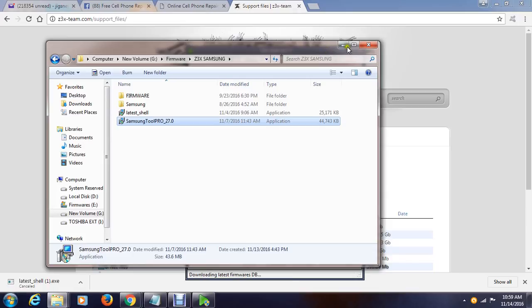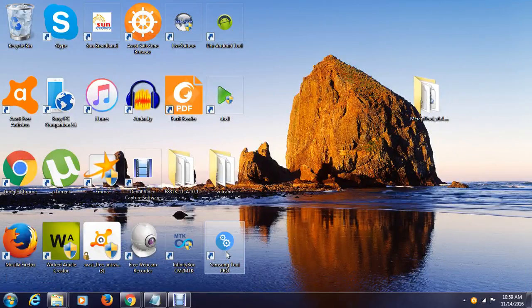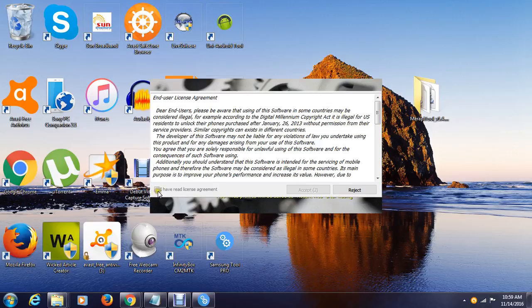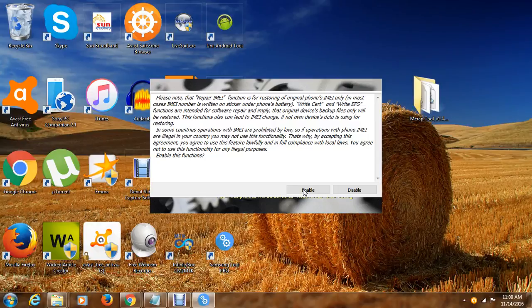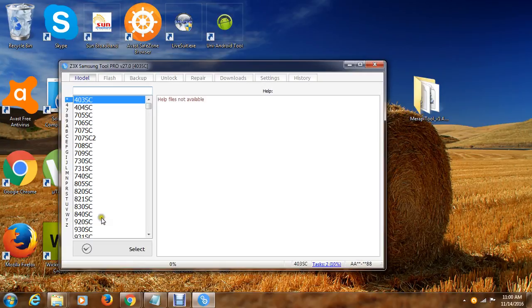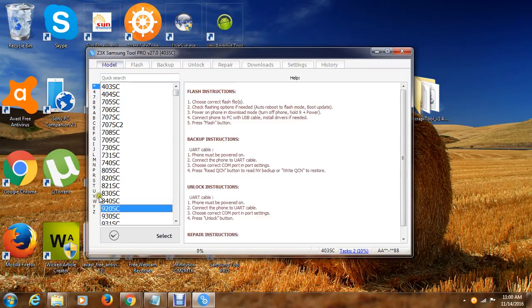Usually the startup is slow so you will need to wait until it is done. Then you have to click this one and click accept — just read the different options there. You can enable this option if you want to have the IMEI repair function — if you want to repair the IMEI you will need to enable that. Now the software will continue to the main window where you can now select the type of phone and the model number.